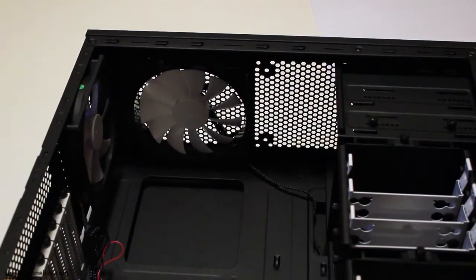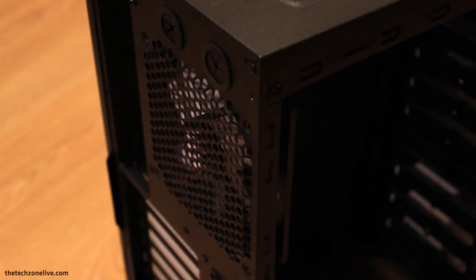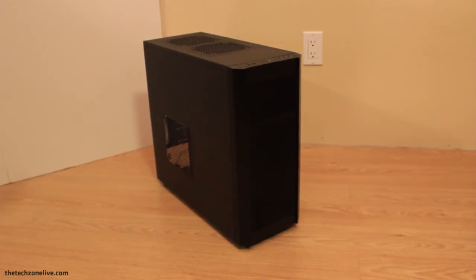In addition to the fans mentioned earlier, there are also two slots for 120 or 140mm fans on top, a 120mm fan slot on the bottom, another 120mm fan slot on the rear, and one more 120 or 140mm fan slot on the side panel.